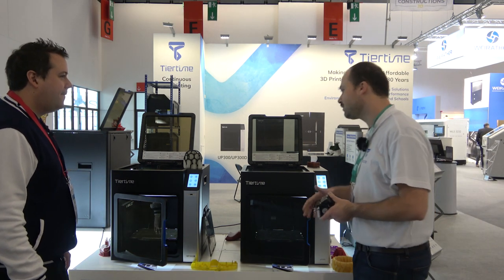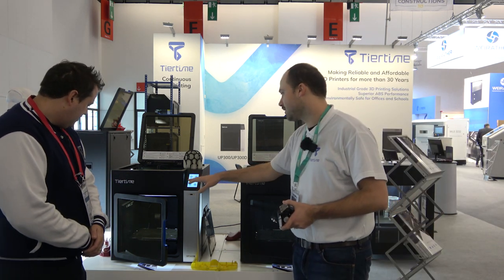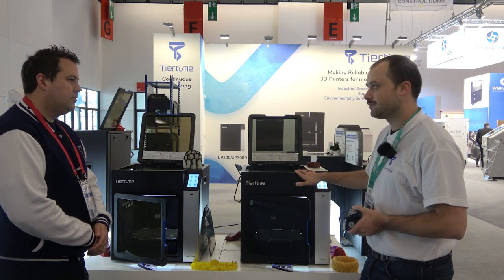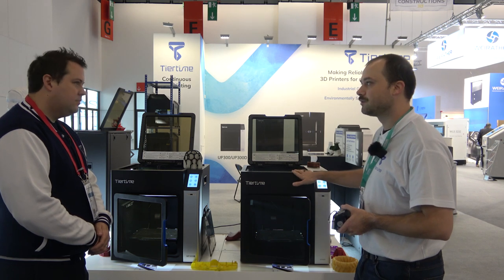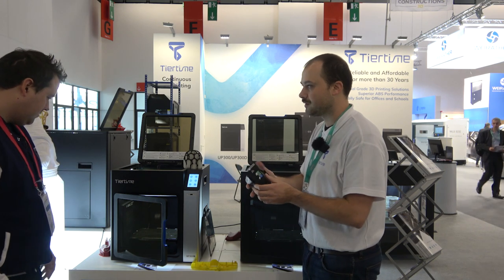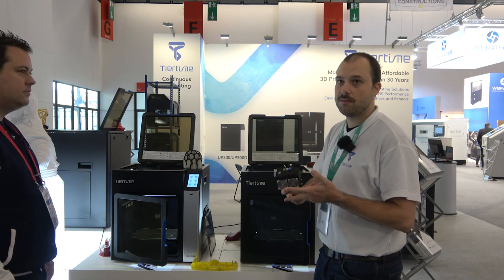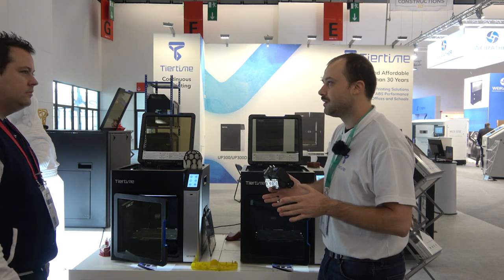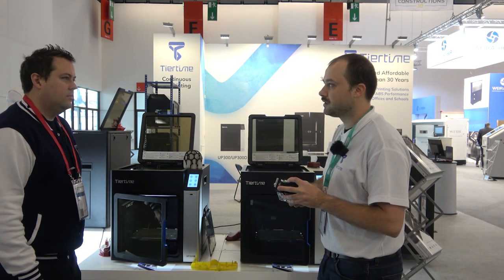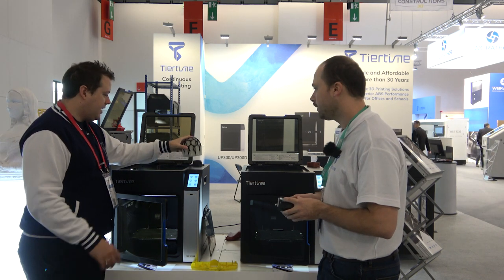So we have two different models. The difference is on this one you have a double extrusion system and this one it's a single extrusion system. On the single it's a simple extrusion head, but this model we have a different head for two filaments. One filament is for your model — PLA, PETG, ABS, everything you want — with a maximum temperature of 310 degrees. The second filament is for PVA, the soluble filament, for PVA supports.